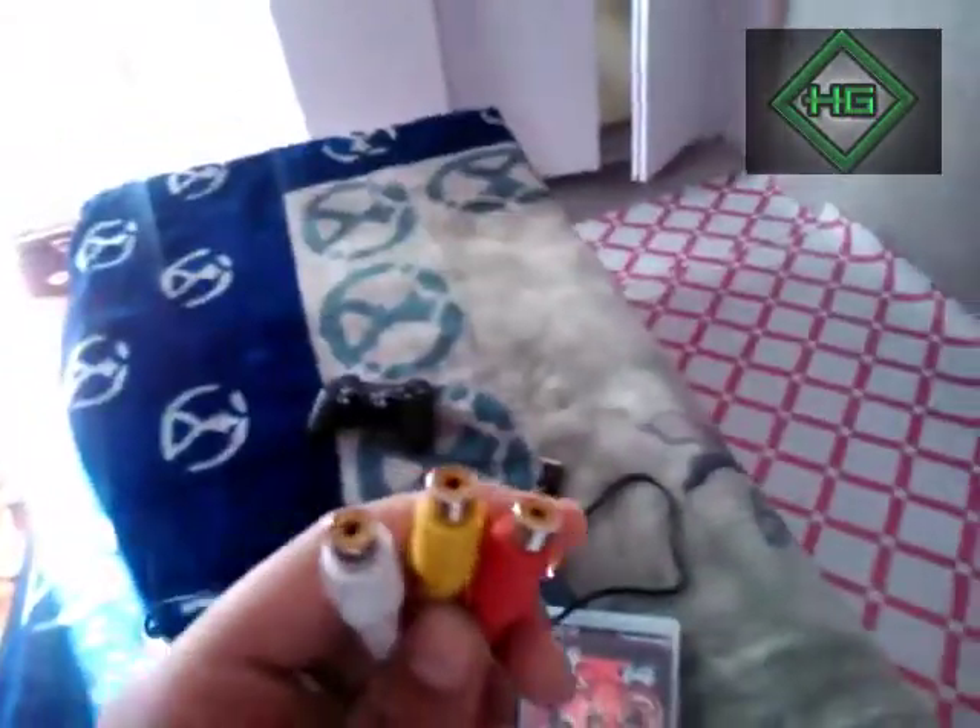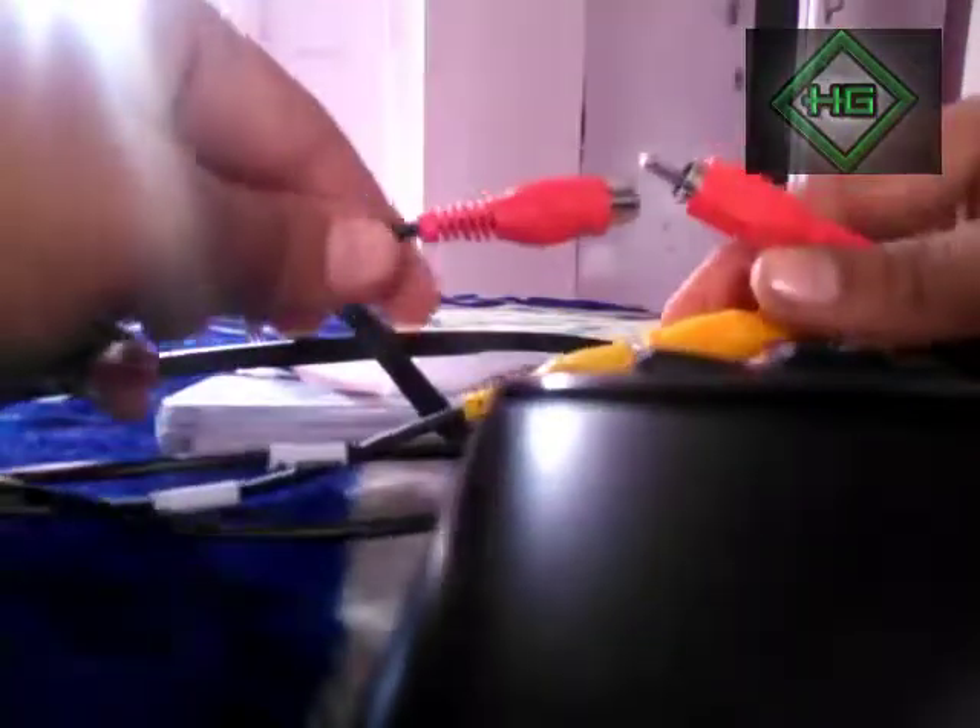These three pins are like splitters. So let's attach them — okay, sorry, here we go. Yellow to yellow and red to red. Okay, we are done with it.